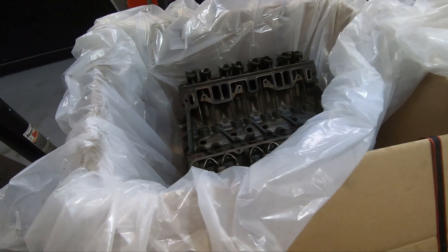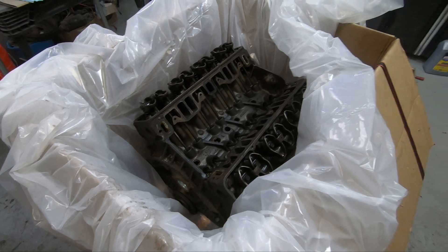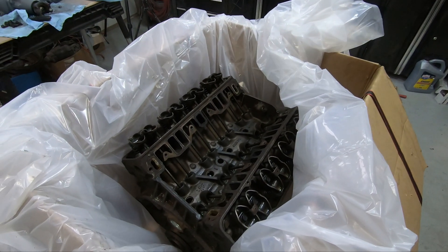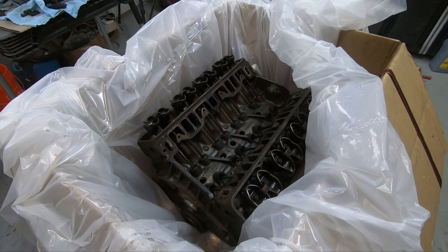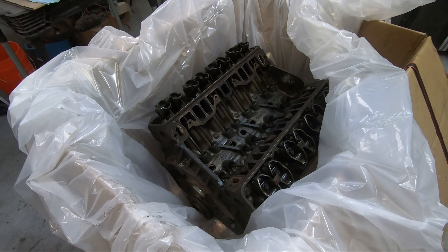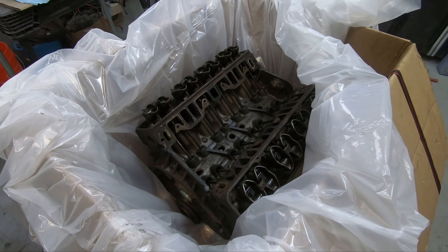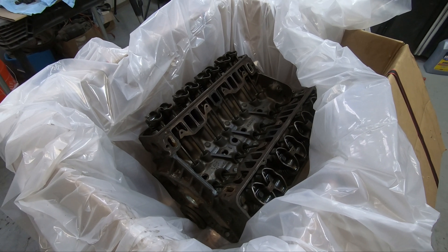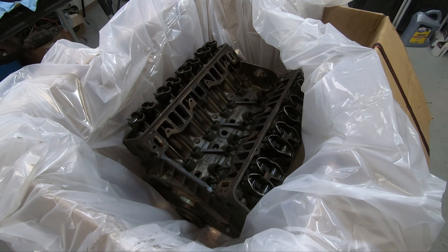It was like $5 for the drop cloth, and those were the cheapest straps they had at Home Depot. They're 500 pounds each, so we've got two of them on there — that's a thousand pounds worth of holding on a 500-pound block. I think it'll be okay. I'll show you one last view just before I close the top up and seal the casket here.